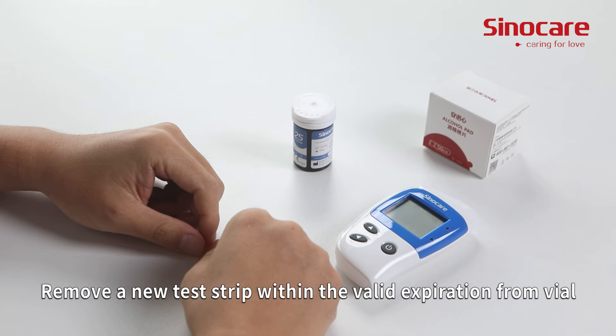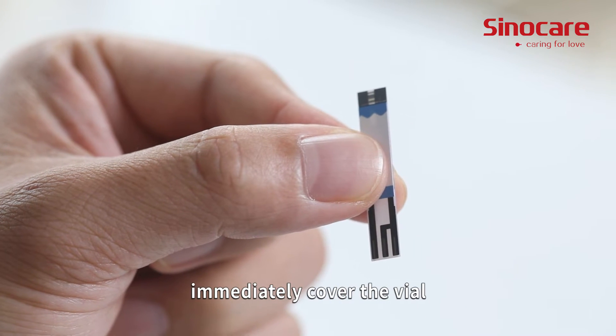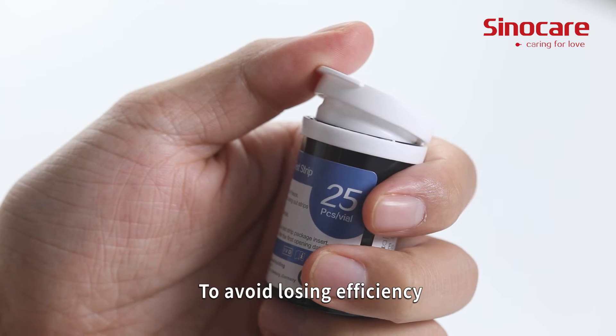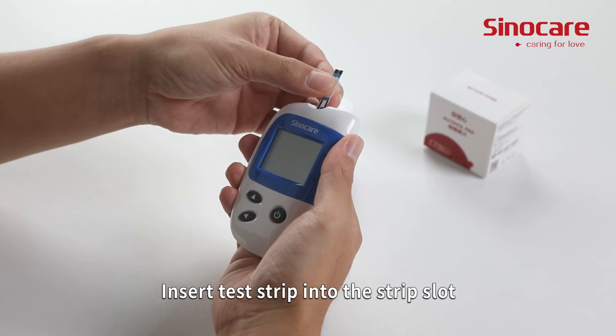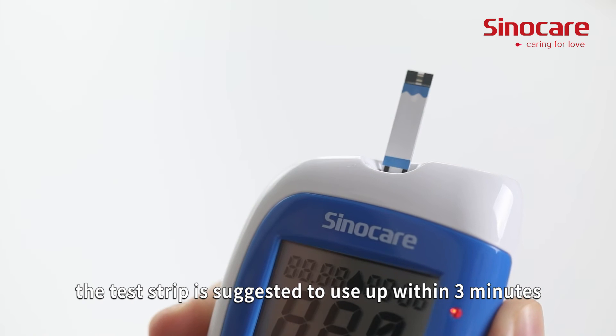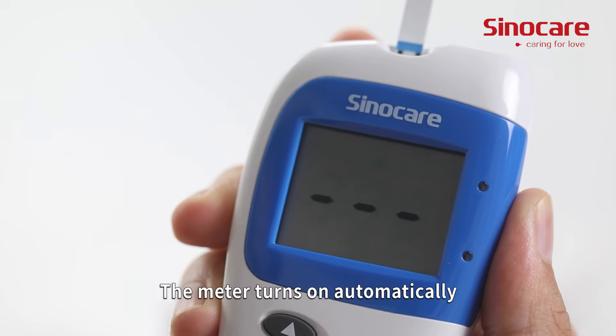Remove a new test strip with a valid expiration date from the vial. After taking the strip, immediately cover the vial to avoid losing efficiency. Insert the test strip into the strip slot. The test strip should be used within three minutes. The meter turns on automatically.